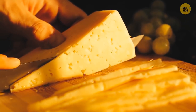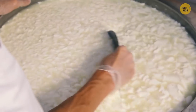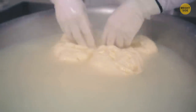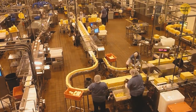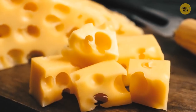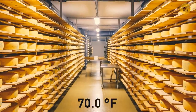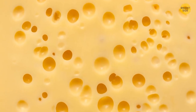Cheese has holes because of the bacteria used to make it. Those bacteria consume lactic acid and release little gas bubbles that are trapped in the cheese, then pop forming the holes. The size of holes depends on production temperature and acidity. Swiss cheese has extra large holes — it's made at around 120 degrees Fahrenheit and incubated at 70 degrees Fahrenheit for 5 to 7 days, making the cheese very soft so the bubbles grow especially big.